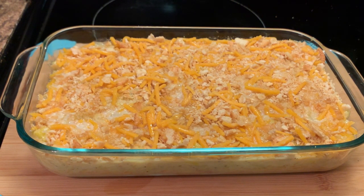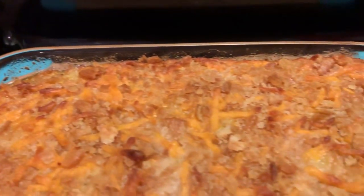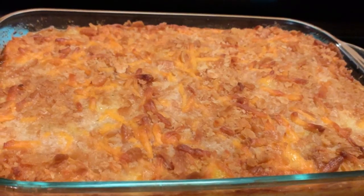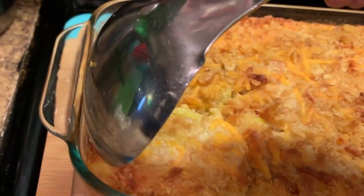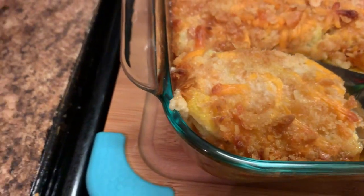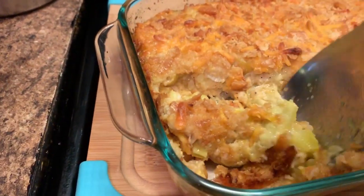I'm going to place this casserole in a 400-degree oven for 25 to 30 minutes, depending on how the top browns. Here is my squash casserole — I just removed it from the oven after 25 minutes and I'm getting ready to plate this up. I'll show you exactly how it turned out.